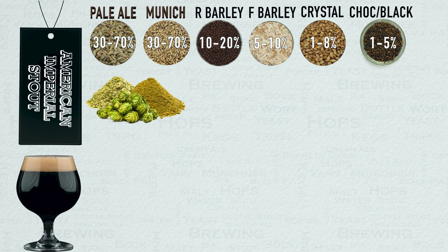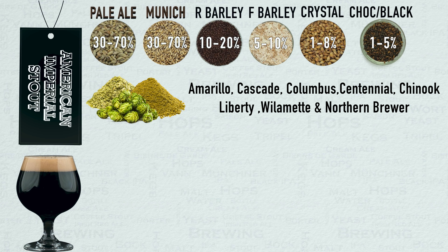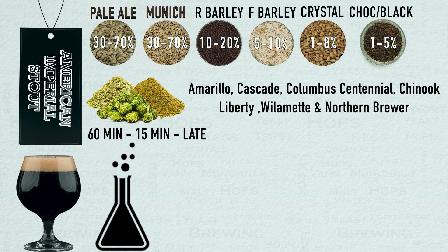Let's now look at hops. When it comes to hops it should be clear that it is mostly going to be American varieties that make it into this style. Commonly used examples are Amarillo, Cascade, Columbus, Centennial, Chinook, Liberty, Willamette and Northern Brewer. A total of three hop additions are common: the first at 60 minutes for bittering, the second at 15 minutes for flavouring, and a late hop addition for aroma. This late hop addition is usually performed before the zero minute point and no hop stand is required. Dry hops are unusual but should not be ruled out totally in small amounts, but do keep in mind that this is a malt-forward beer style, not a hop-forward one.